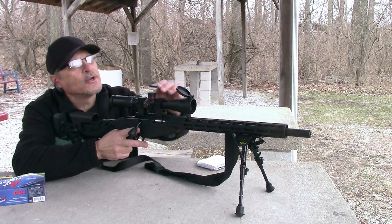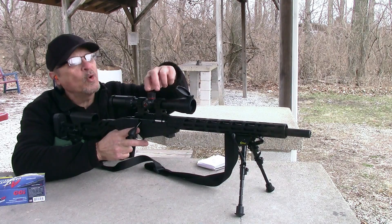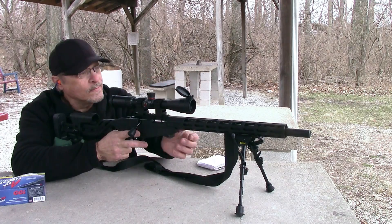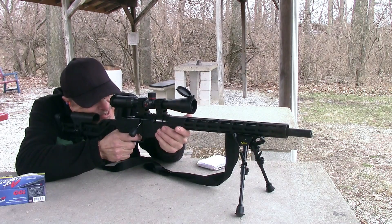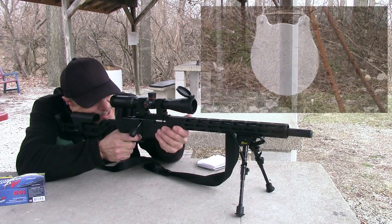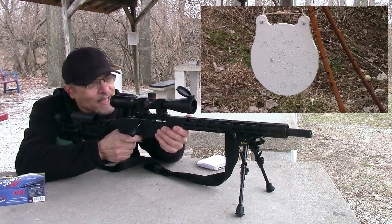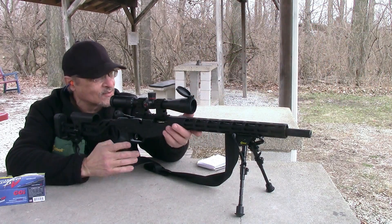Let's go out to 300 yards. At 300 yards that's 3.2 mils. It's nice and calm right now. I can see that hit at 300 yards — I can see that 17 hit the target. That's real impressive.